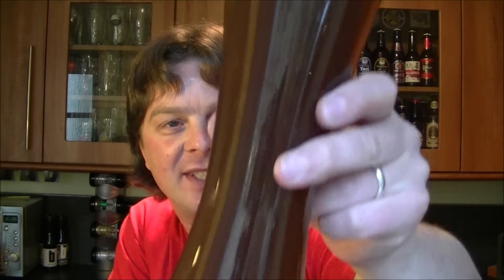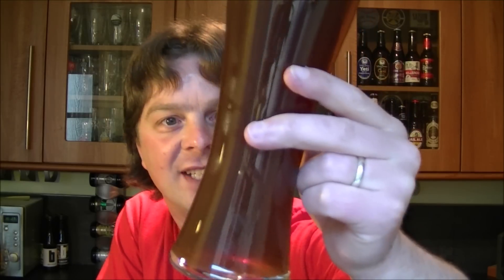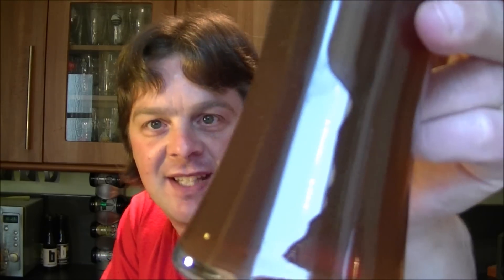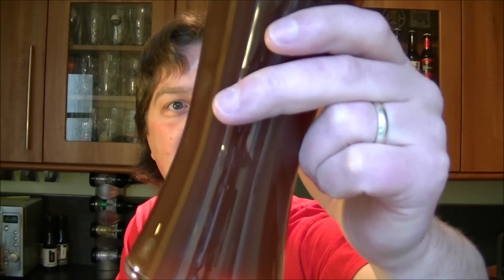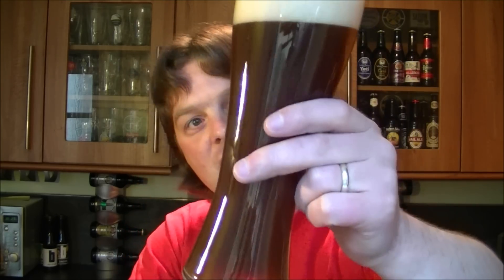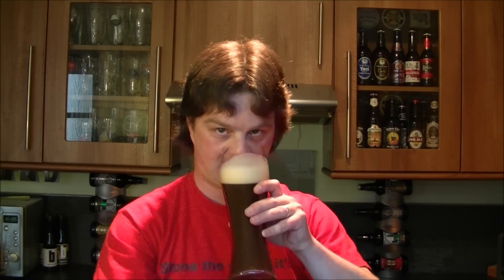Beer in the glass - it looks almost like a chocolate milkshake to be honest. Very deep, murky coloured. The yeast is sticking to the side of the glass but is performing loads of carbonation to kind of crawl its way up the side of the glass. There's a two-finger head that's slightly off white.